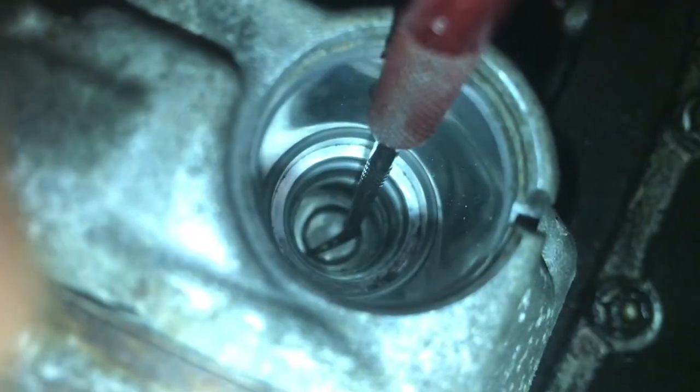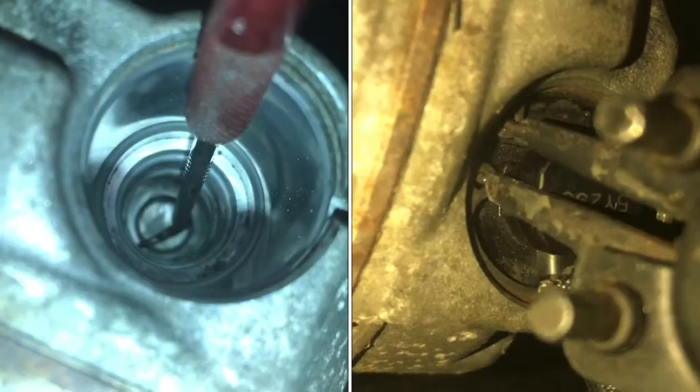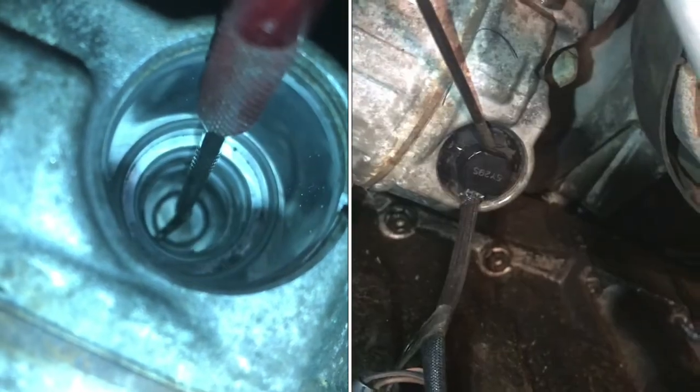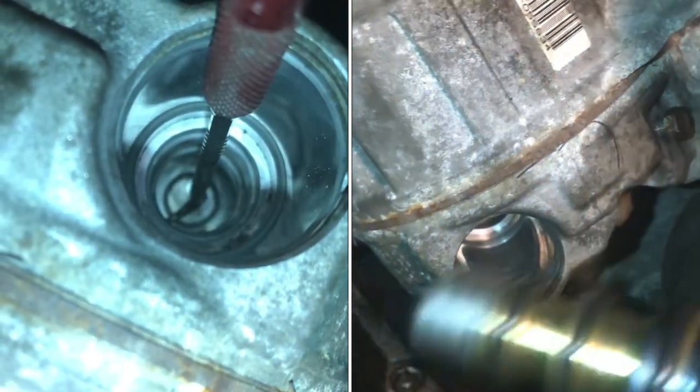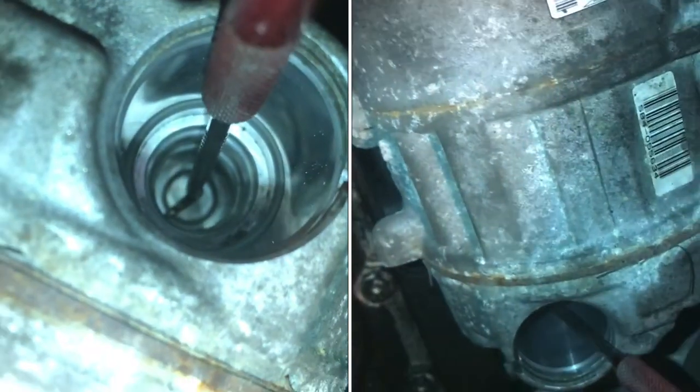If you look inside the compressor with a little pick, you can actually feel the passages that the refrigerant will flow through as holes in the sidewalls.